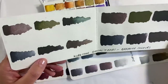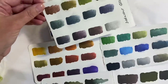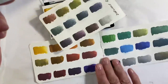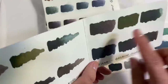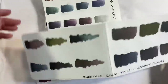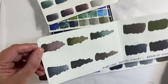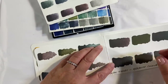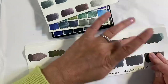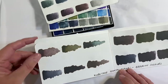I also have the Kuretake Gansai Tambi Graphite watercolours. Colour-wise, they're all really similar — so I think that's the line that these were going down. So that's the Derwent, that's the Kuretake, and this is the Didi Depraise. I can't detect any kind of sparkle in the Gansai Tambi set, but the colours are pretty similar — I just love these sultry tones. And not as much rubs off on the Gansai Tambi ones; I would say these are the most permanent of any of them.